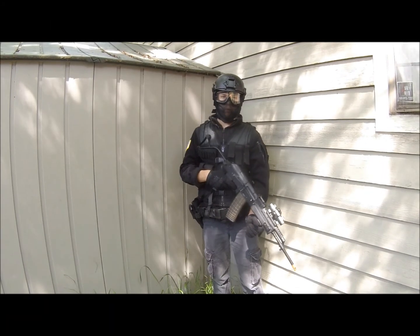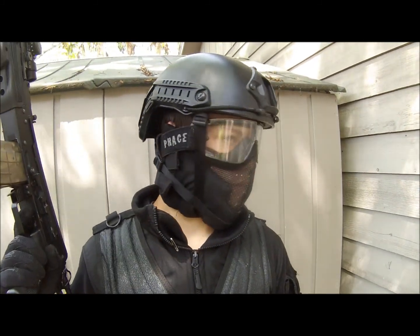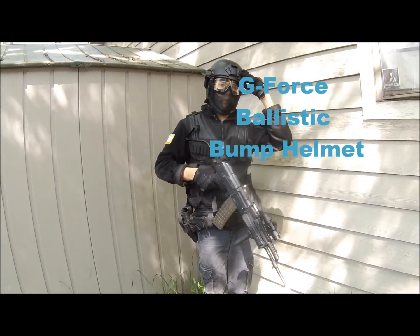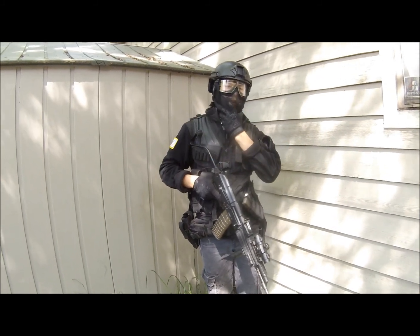Hey guys, I'm Anthony from USACT and here's my loadout. Starting with my head, I've got a G-Force Bump Helmet, Safe Face Goggles, and a Black Bear Raven Face Mask.